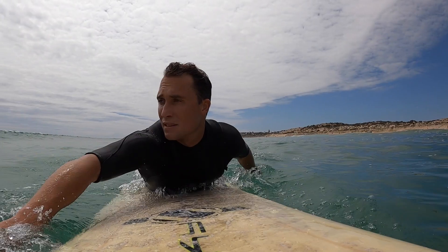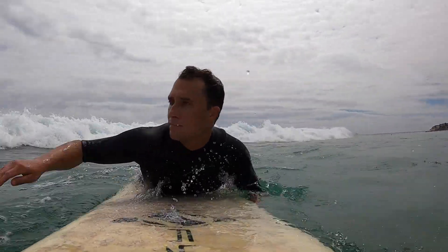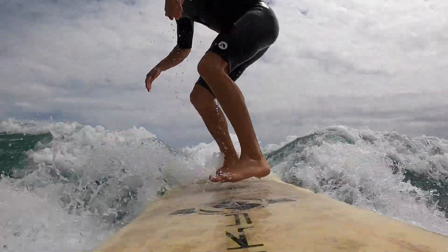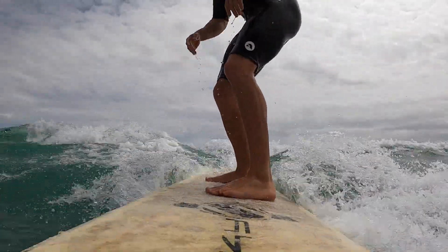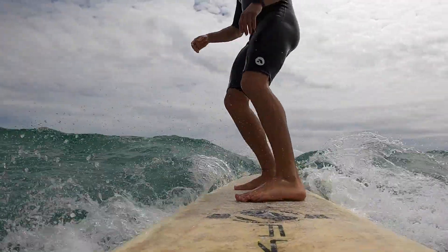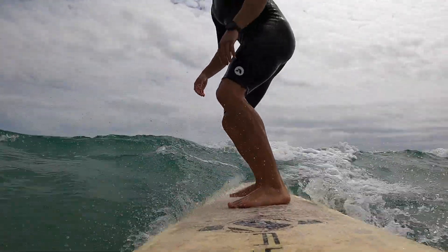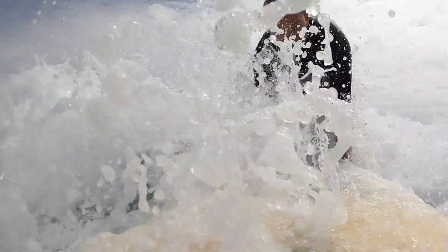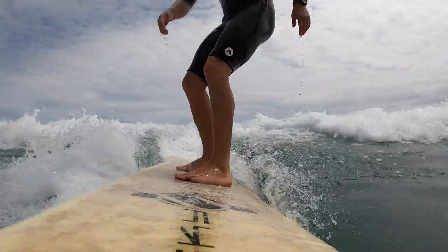Once you've progressed from that waist-deep water and now you're out the back catching waves, the next step is to decide where do we go from here? At this point, I'm assuming that you can go straight or right along the wave like this. This is a good place to be. Surfing small waves like this is still fun and you're still up and riding a wave in the elements out in the sun.